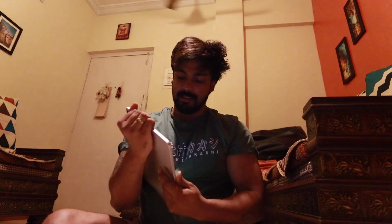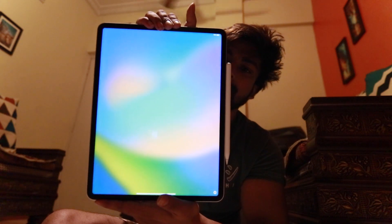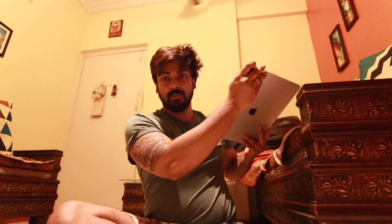And this boots up. It says 'Namaste.' So this has been activated — it's done. Now I have to add Face ID, add everything. I have to set it up for editing purposes.